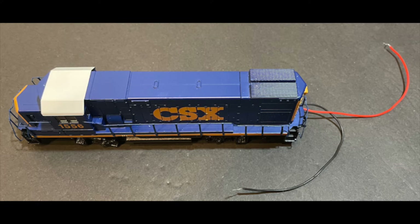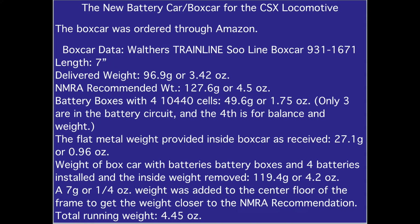It was a bit fiddly, but not too bad with some patience and some tweezers. The video can be paused here to read the data.